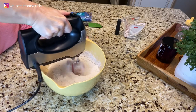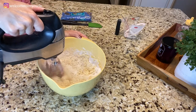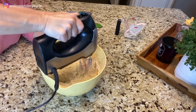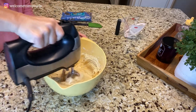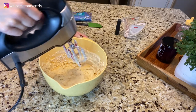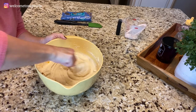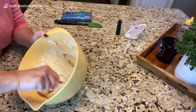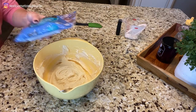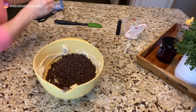We're going to mix this with an electric mixer just until combined. I don't want to over-mix it, so I'm going to take my spoon and make sure everything's incorporated. You're still going to have some chunks of butter in there — that is perfectly fine, that's exactly what you want. Then you're going to add in your chocolate chips and stir those in by hand.